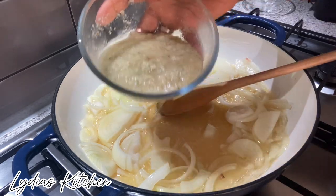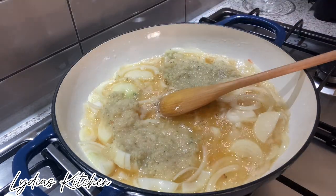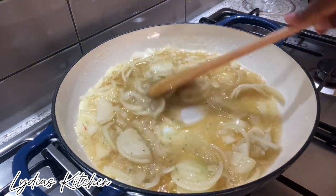Next I will be adding in the blended ginger, garlic and onion mixture. I will give it a quick stir and cook for a few minutes.